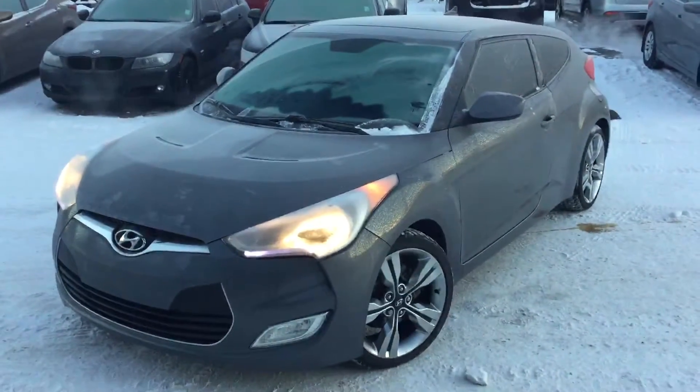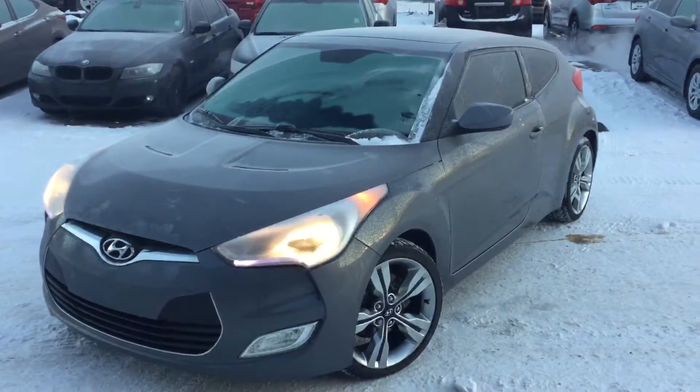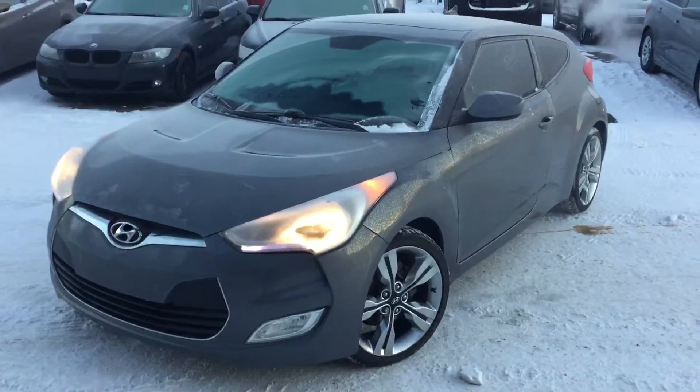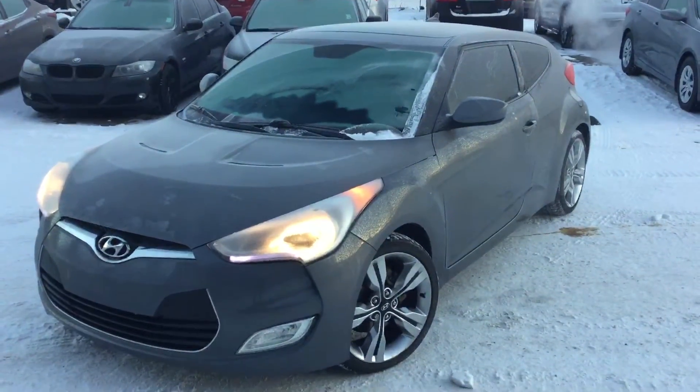And there you have the 2012 Hyundai Veloster Tech Package. Kerry, thank you again so much for your inquiry today. Hope to get you down here soon and take you for a test drive. Thank you very much and have a beautiful day.